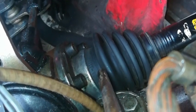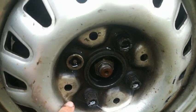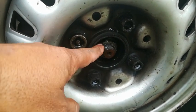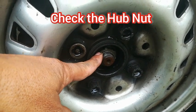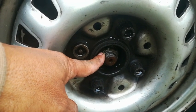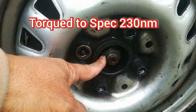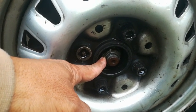Staying on the CV joints, another area to check for vibration and shaking is whether the hub nut has been tightened enough. Sometimes when we do CVs we tighten the nut down and think it's tight enough, but these have to be torqued down to spec, which is 230 Newton meters. Ensure that you tighten this down securely and according to the specs.